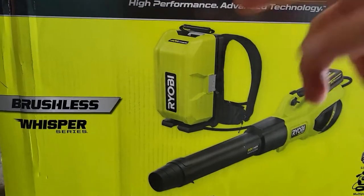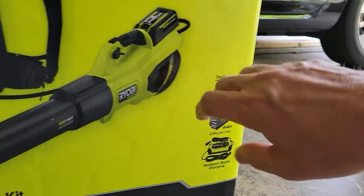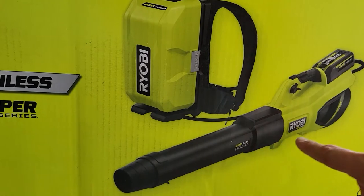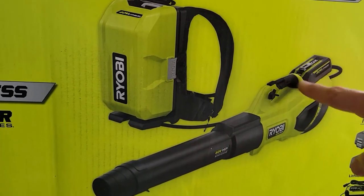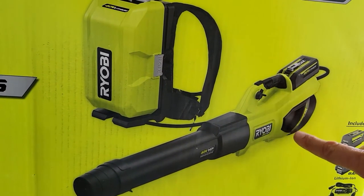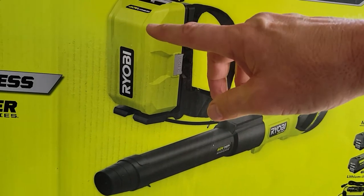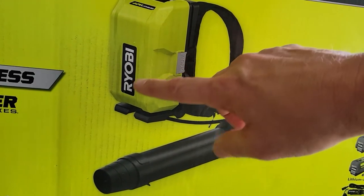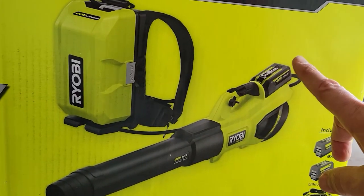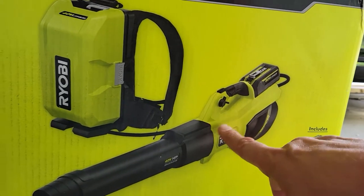The cool thing about this battery pack is that it'll hold three batteries, although you only get two with this kit. You have an umbilical cord to run your device — a little box attaches to it and the battery pack powers the device. That doesn't give you more power, just more runtime, as it cycles through each battery until you turn it off. Or you could take one battery and plug it in to run the unit independently of the battery pack.